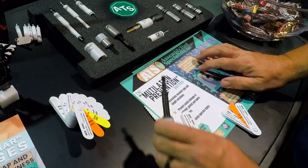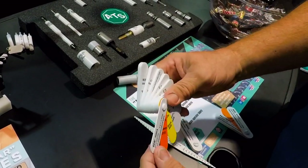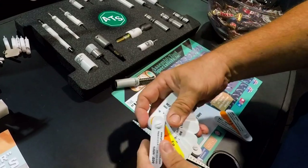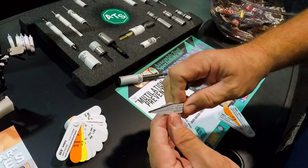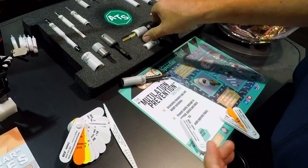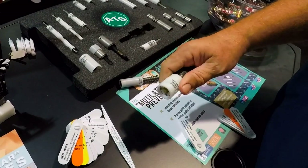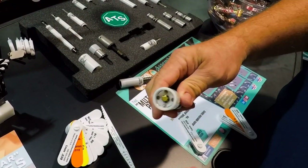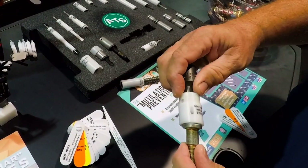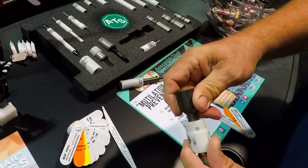We're here at the Assembly Tool Specialist booth. They started out making anti-marring tools — like feeler gauges that are not going to mar any finishes, even for checking door gaps without scratching any paint. They really got into working with auto manufacturers making tools that make a lot of sense, like very strong magnets holding that fastener in place with anti-marring surfaces.